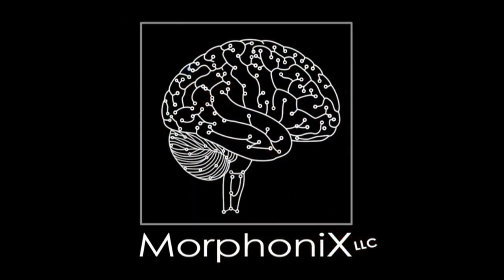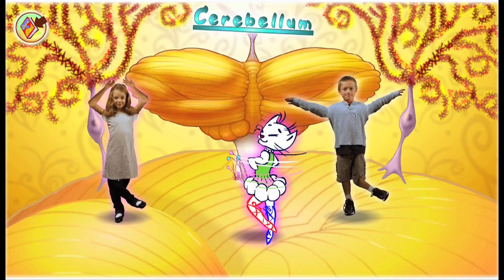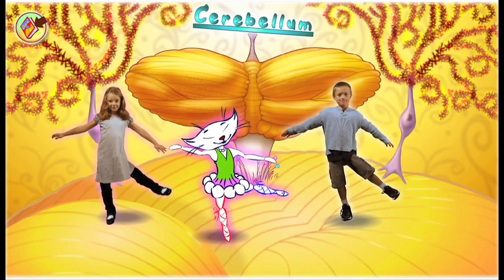More Phonics. Hop on one foot, jump on two — your cerebellum is helping you. Bend your knees, touch your toes.